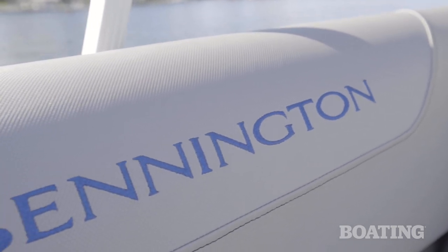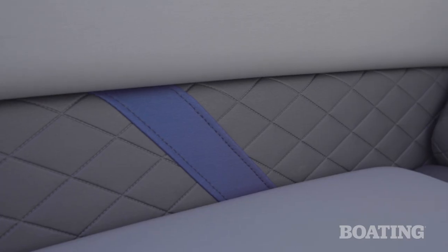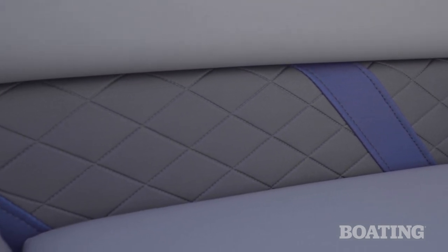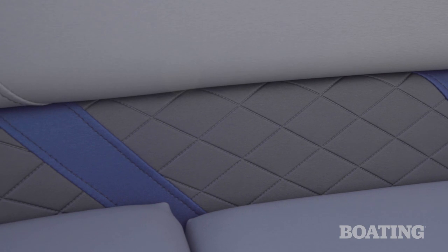The furniture aboard this Bennington is real craftsmanlike. There's five densities of foam inside, which makes for real comfortable seating. There's also Symtec vinyl upholstery — it's easy to clean, it's cool to the touch, and very easy to own.